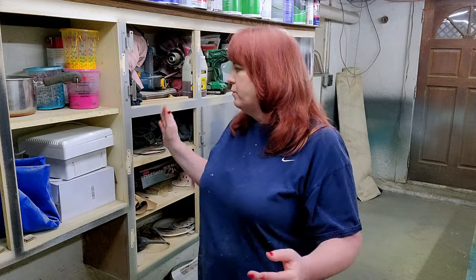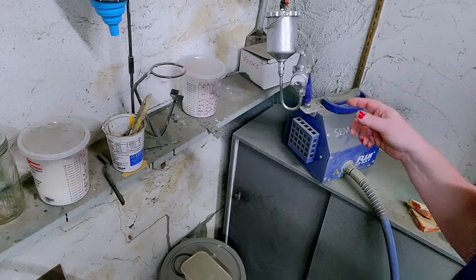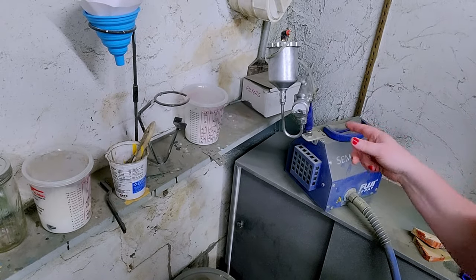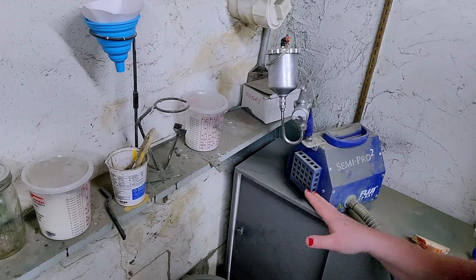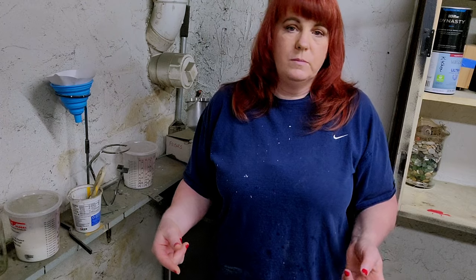I have another budget-friendly sprayer that I've been sent and we're going to test that out. What we're going to do is we are going to do half of the doors with my Fuji Semi Pro 2, which I use often and you've heard me rave about. I love it. We're going to try out another sprayer as well and see — will a budget-friendly sprayer actually do as good a job as my sprayer that is $500?